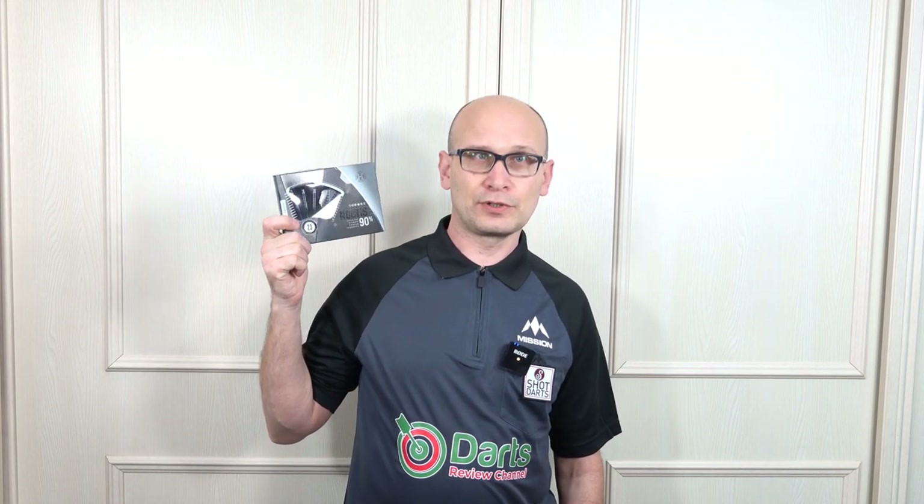Hello darts nuts and welcome to Darts Review Channel. In this video I'm going to be having a look at another set from the Harrows 2020 range and this is the Harrows Noctis. This is the bomb style - or bullet style, some people kind of get the styles mixed up - but it's probably more of a bomb style anyway. Let's check them out.